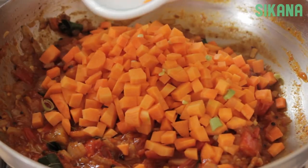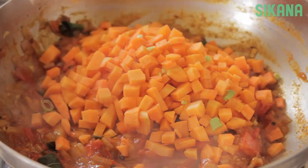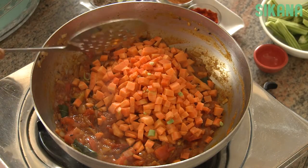Add the carrots, then add the beans and mix thoroughly.